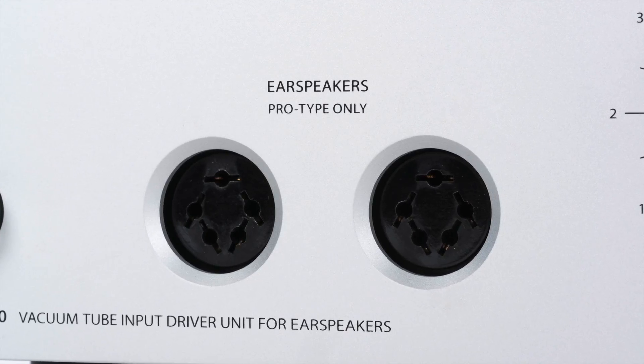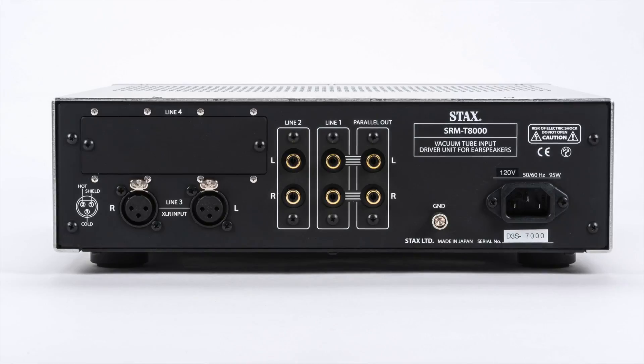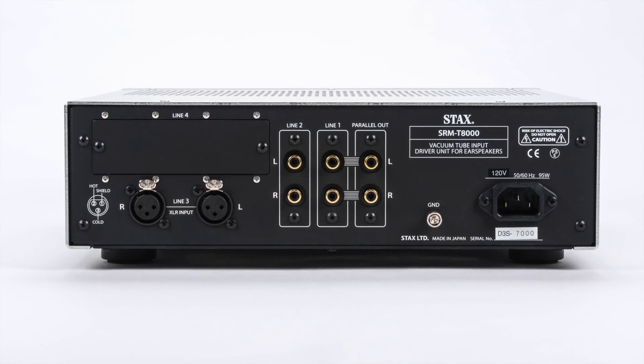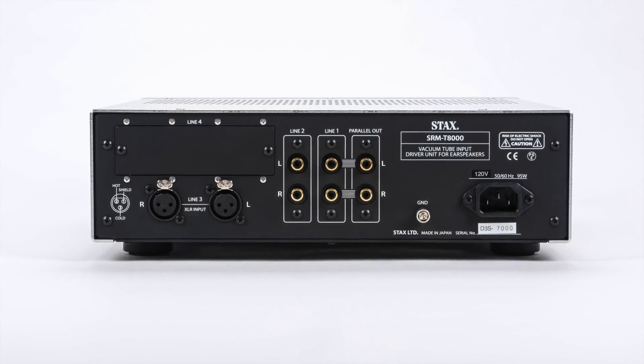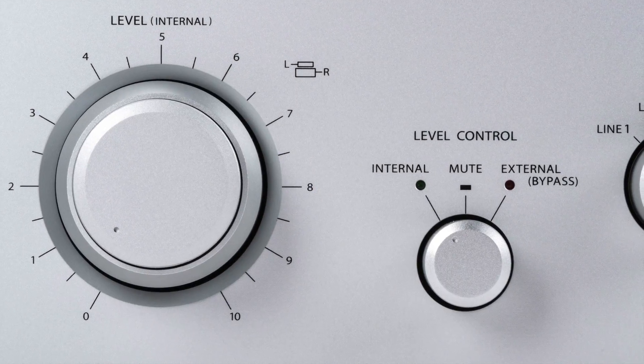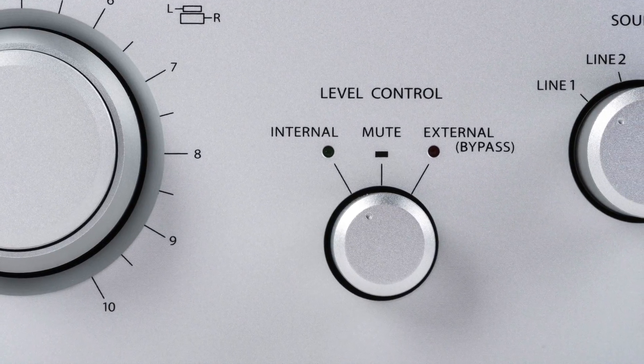In terms of maximum output voltage, the older SRM-007T2 outputs 340 volts RMS, or around 962 volts peak-to-peak. In comparison, the SRM-T8000 has a significantly higher maximum output voltage of 470 volts RMS, or around 1,330 volts peak-to-peak. The SRM-T8000 has four pairs of inputs, though the fourth input is an optional slot for a future purpose that Stax hasn't provided any details about yet. The T8000 also allows you to bypass its own volume control if you already have a source with its own volume control.